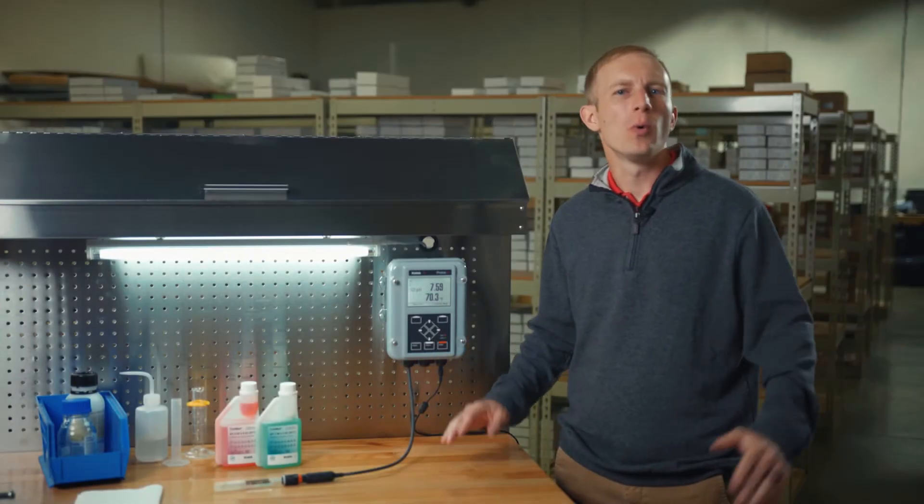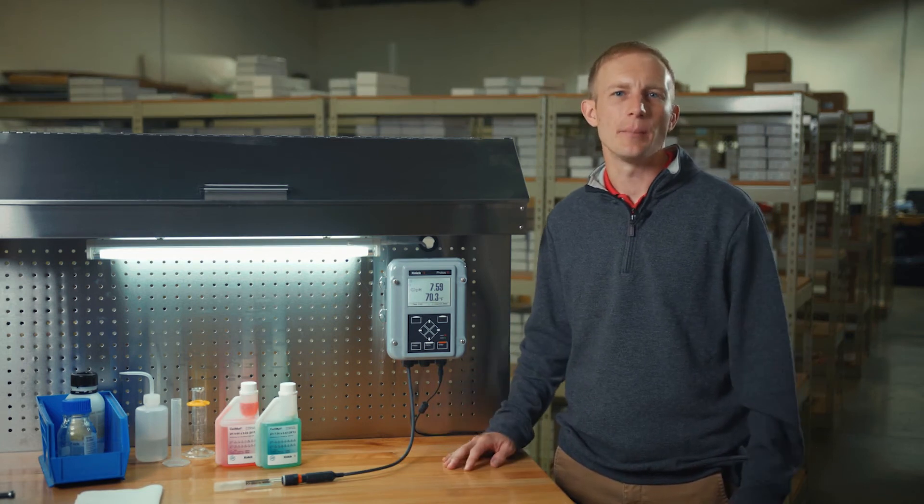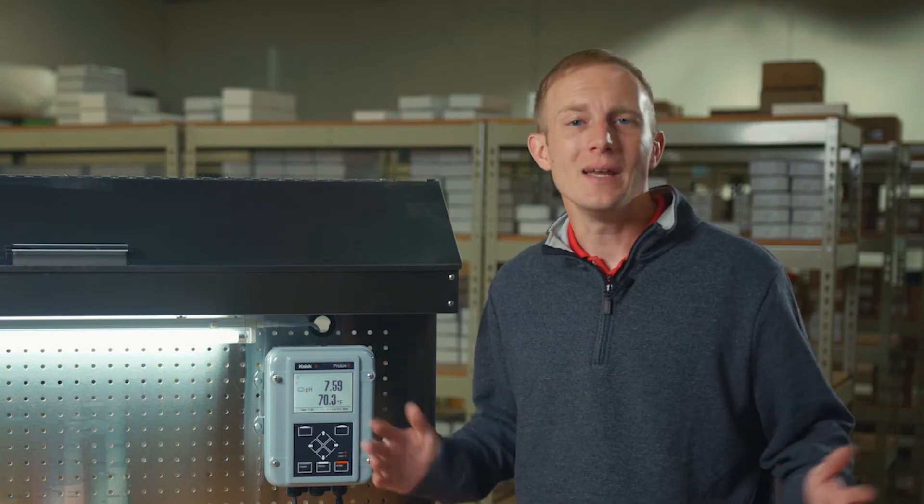Hello everyone, this video will walk you through the steps to perform an automatic 2-point pH calibration using the Protos 4400 transmitter from Kinnick with a MemoSense pH sensor. This calibration will be performed offline in a controlled environment right here in our workshop.